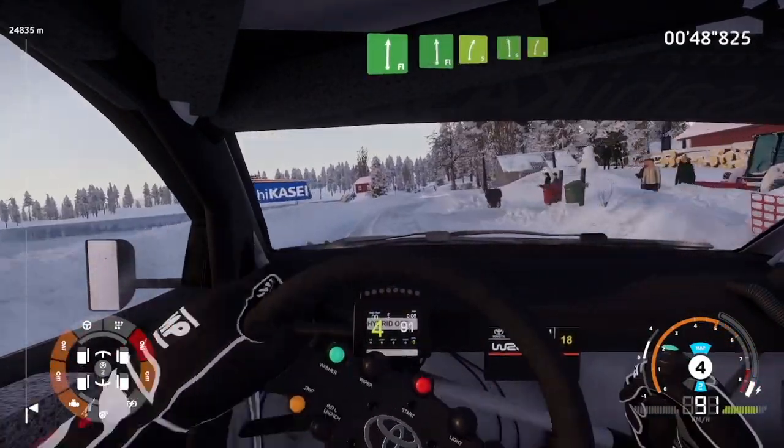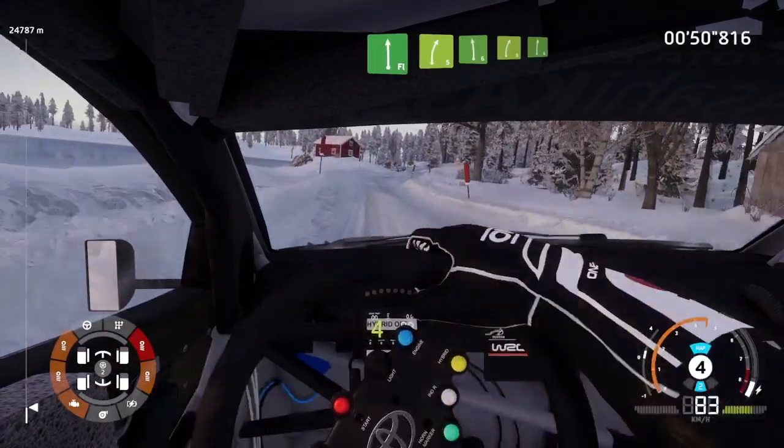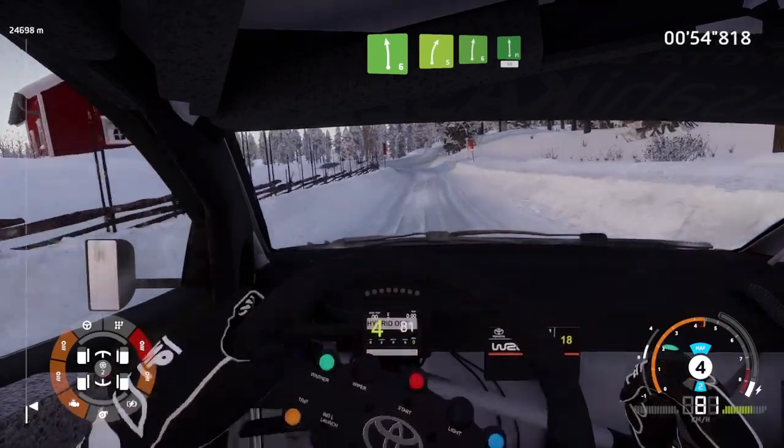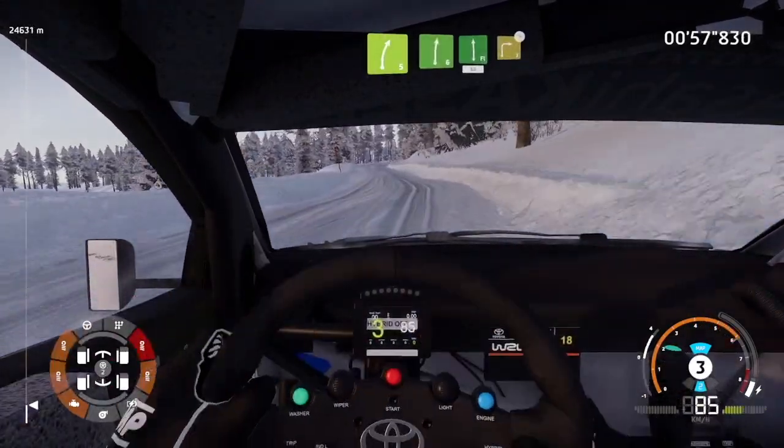And left 6, into right 5, short. And right 6, into flat left, 50. Caution, brake, right 3, tightens.